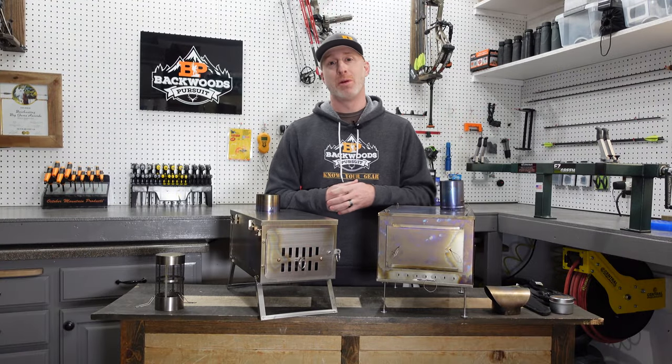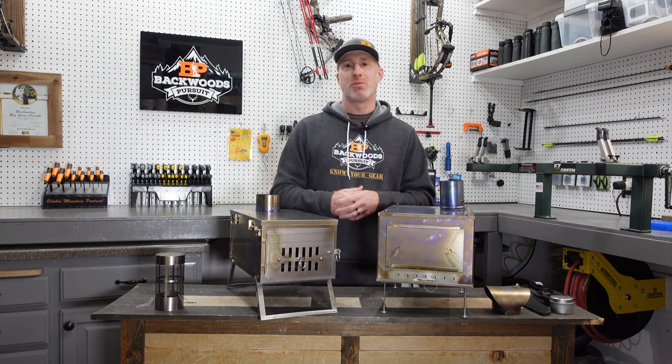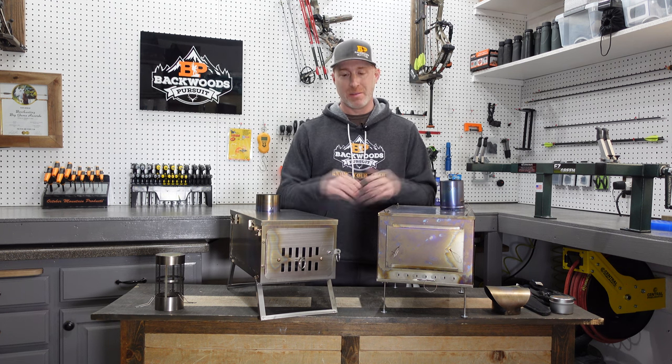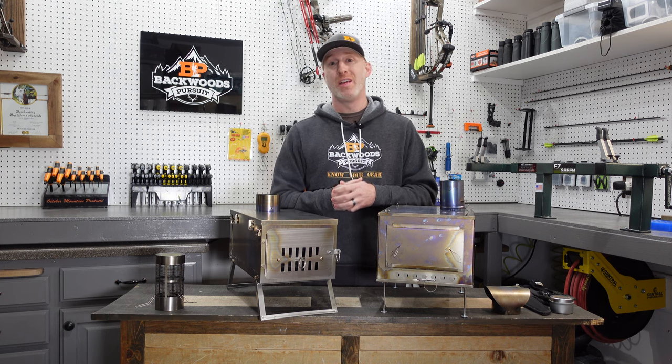We really appreciate it if you hit that subscribe button and follow us on Facebook and Instagram. Check out our website, BackwoodsPursuit.com — links to all that down in the description. Tons of gear reviews over on the website. I'll also put a link to these two stoves down in the description so you can check them out for yourself.